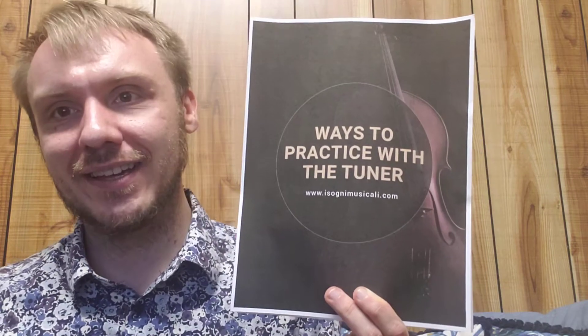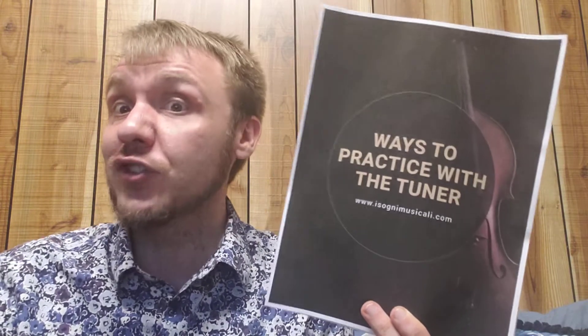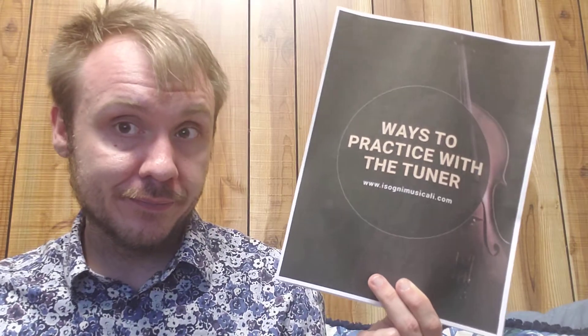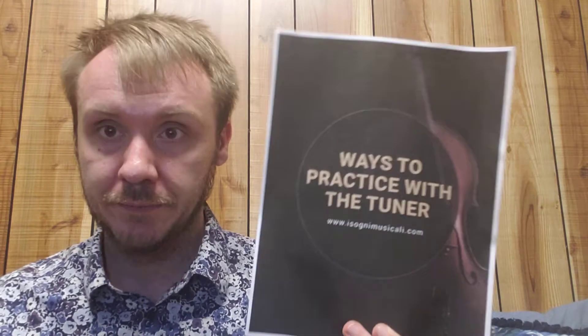Drones, on the other hand, are good for passive tuning. We can tell when something is wrong and our fingers will kind of actually naturally correct, but we're less aware of our tendencies. So you've got to use both. Practicing with both the needle and drones is necessary for developing your ear — practice both, but of course not at the same time.